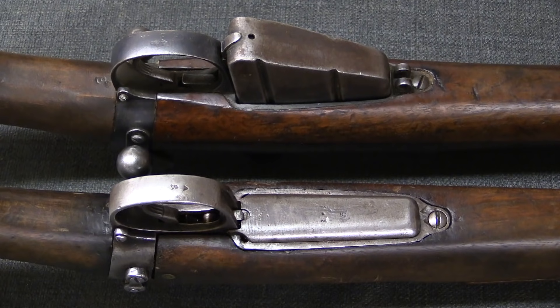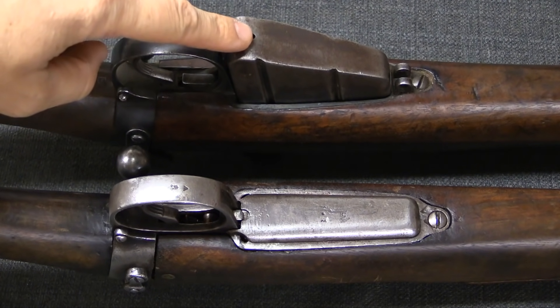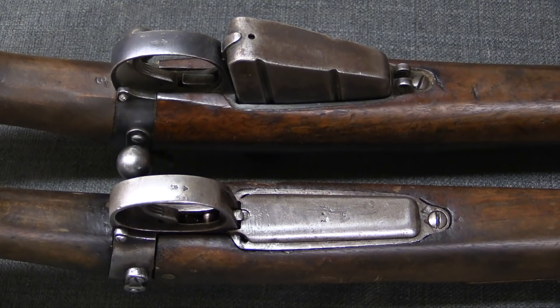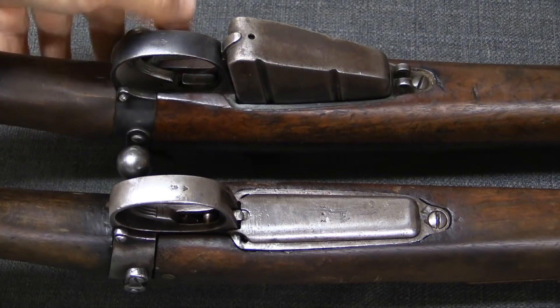Looking at the underside, one of the other major changes is that they actually got rid of the Enfield box magazine and replaced it with a flush Mauser magazine. So they went from 10 rounds to 5 — makes everything handle the same I suppose. The magazine release buttons have been changed as well.